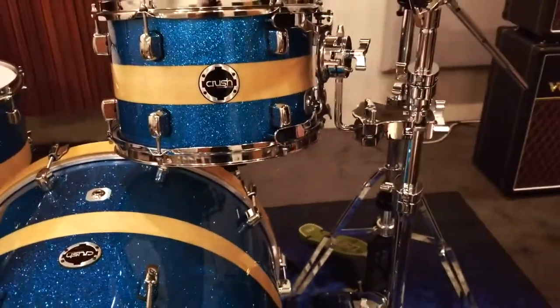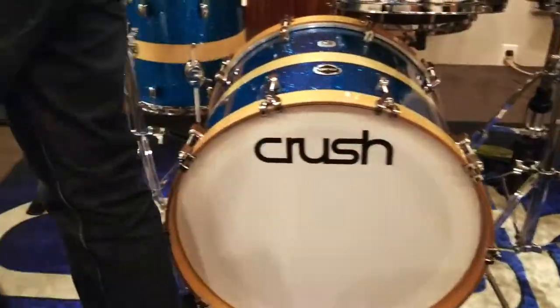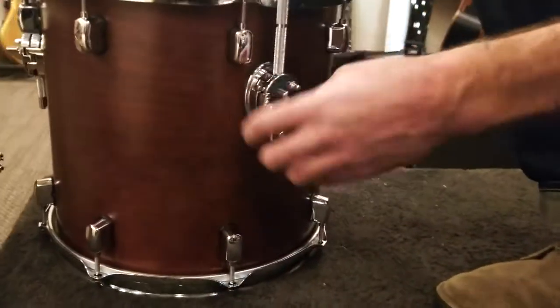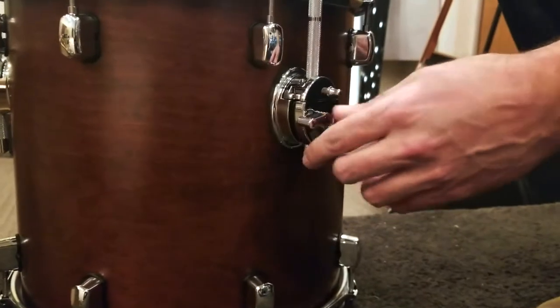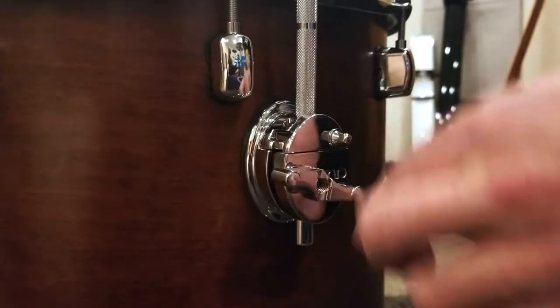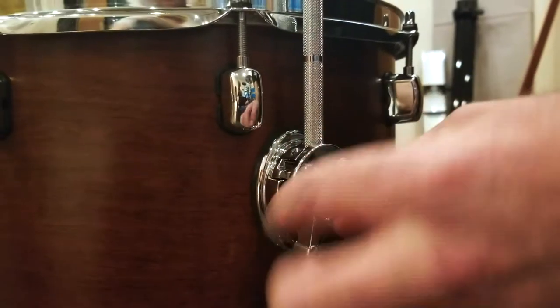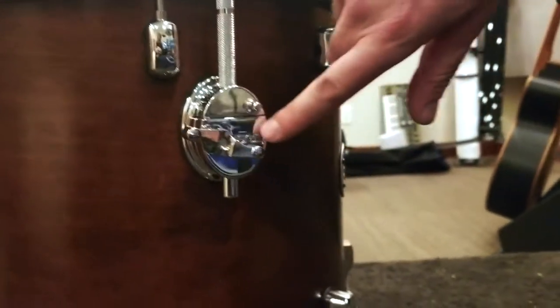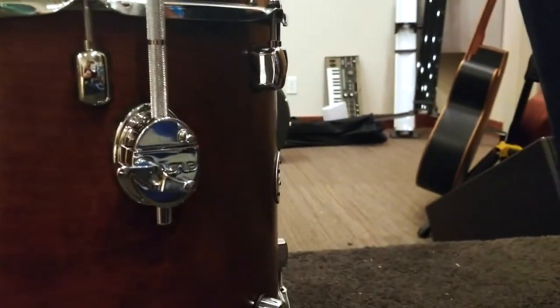Another thing you're going to notice is the mating memory locks. The memory lock system on the Crush kits is super cool and clean because visually it mates right up to the bracket. So when you have it set in there, it basically just looks like one piece. You'll also notice logos etched in on the wing nuts and the brackets themselves, and all over the kit.